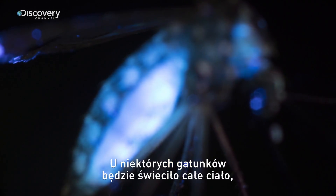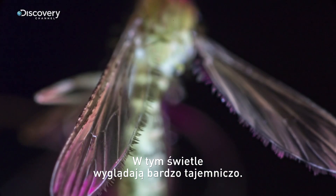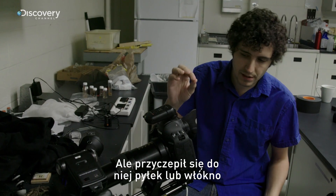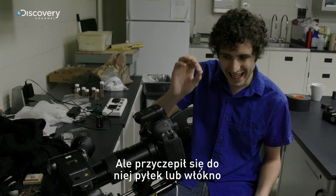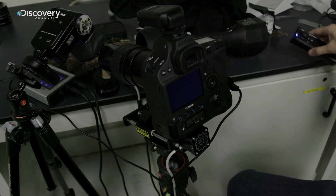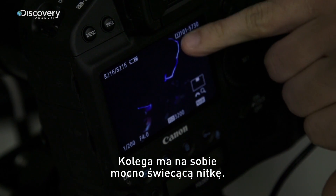Certain species, their bodies will glow. In other species, some of their markings and their patterns will glow. Kind of mysterious when you see them in this different light. It's just a freshly pinned specimen, but a piece of dust or fibers has landed on top of it and it's fluorescing on top of the specimen. We can see a very flowy fiber on the top of this guy.